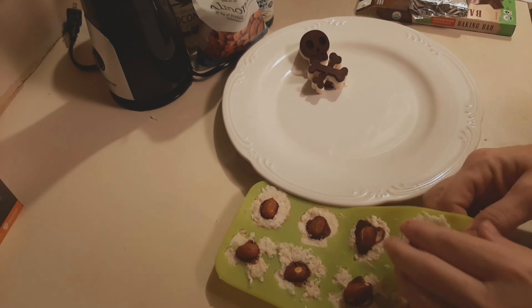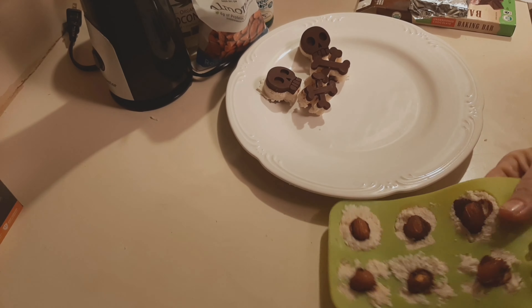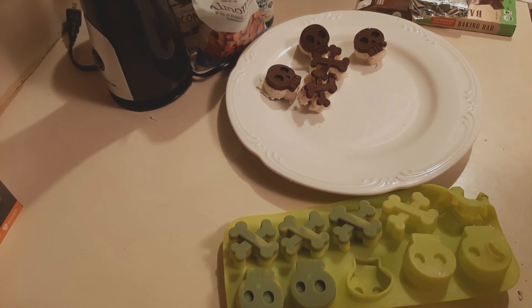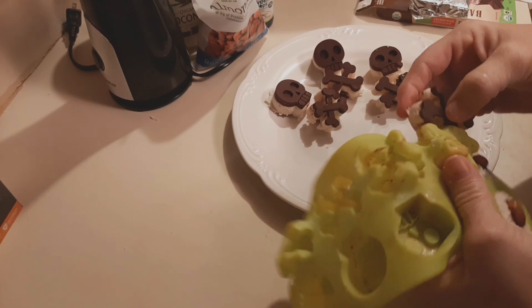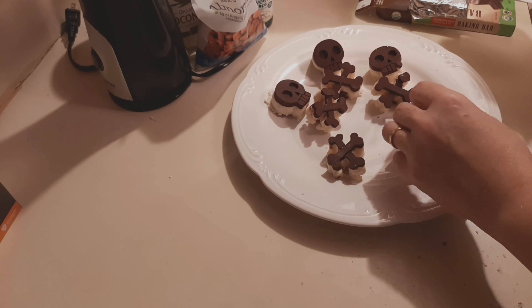Here I'm popping the molded candy out — it had sat in the freezer all night. I did have one of these for breakfast this morning, a fat bomb with my coffee. They were phenomenal. They really, really tasted just like the traditional almond joy candy bar.